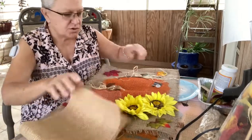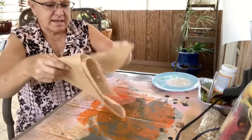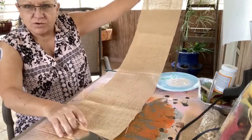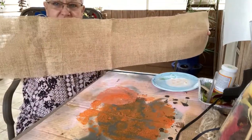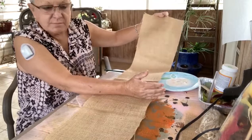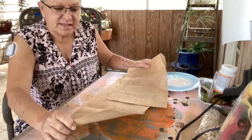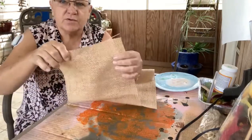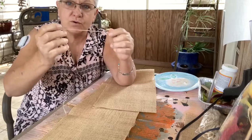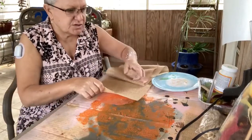Now something I do want to talk to you about with using burlap: I want to show you how to keep your burlap from unraveling. In your kit you're going to get a long piece of burlap. You may use it this long when you do your craft, use it sideways, make a long banner like I created, or you may want to cut it and make several small banners. If you'll notice along the bottom here, you can pull off and pull every single thread out if you want to, but I want to show you what you can do to keep that from happening.